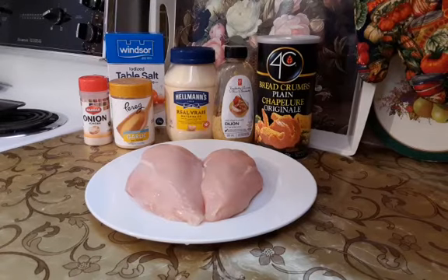I will need two boneless and skinless chicken breasts, half teaspoon of each salt, onion and garlic powder, one tablespoon of mayonnaise, one teaspoon of mustard and half a cup of breadcrumbs.